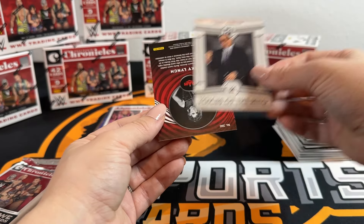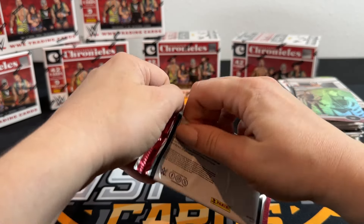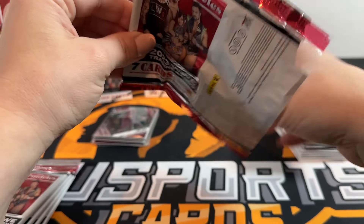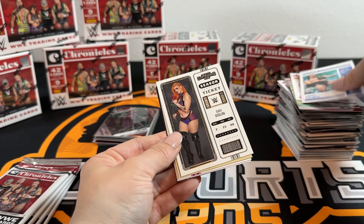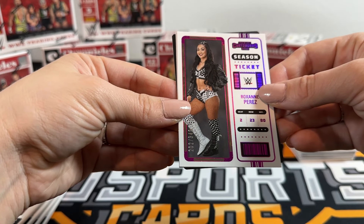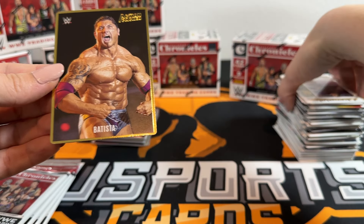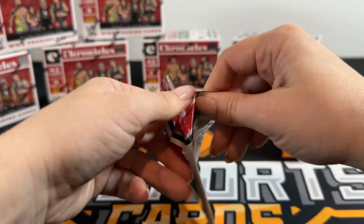I got Bailey and you got Jay - those are pretty good ones, not mad at it. And it's not damaged because it was in the middle - we keep saying that until we're blue in the face. Got a purple Roxanne 202 of 349, and then Batista on the Action Pack.